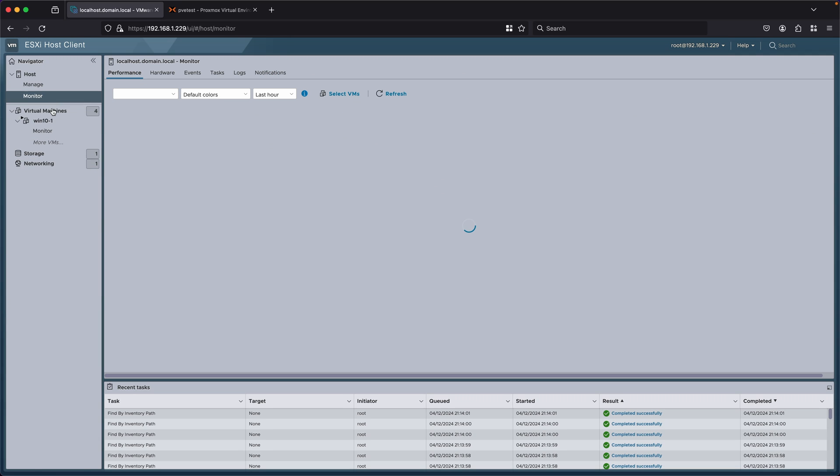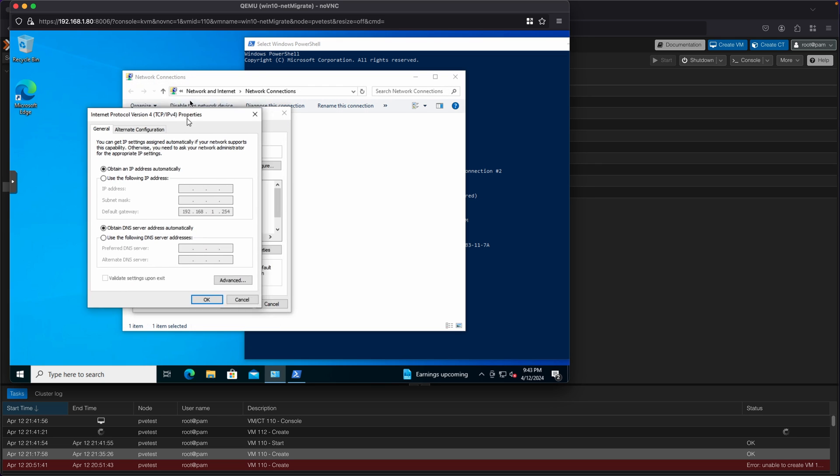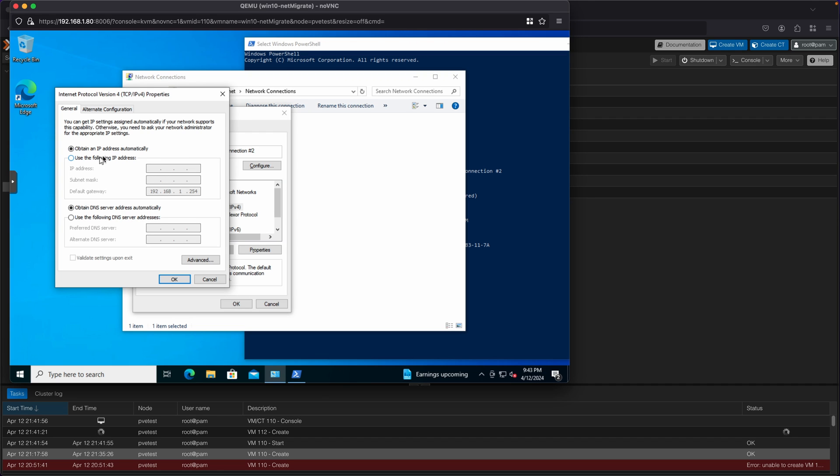Next I want to look at how well it copies different settings between ESXi and Proxmox. I've set up my Windows 10 VM with a static IP and recorded its MAC address. I want to see if it keeps the same IP address, because sometimes the link between the virtual network cards and their IP addresses might change — which would mean more setup and configuration time when migrating. Taking a look at my network test VM on Proxmox, I can see the MAC address is the same, but Windows doesn't recognize this as the same network adapter, so it's lost the IP address and I have to reset up my static IP. Making these steps automated would be a cool extra step for this migration tool.